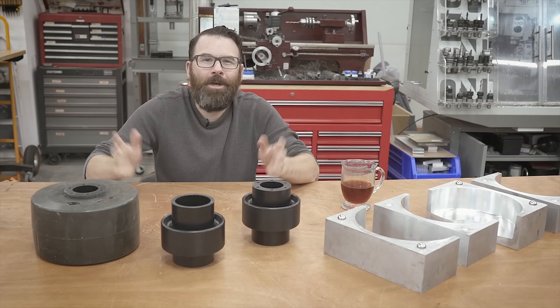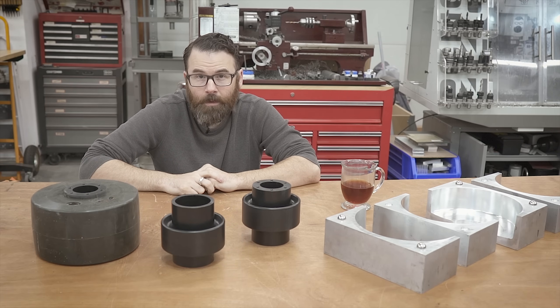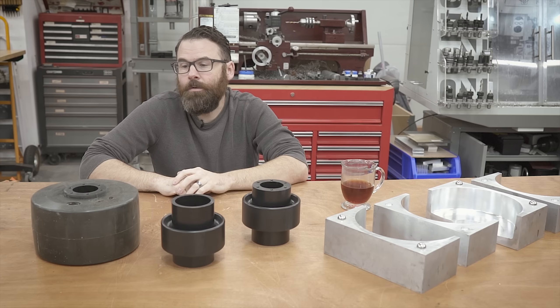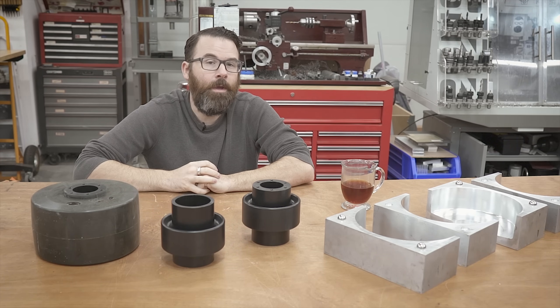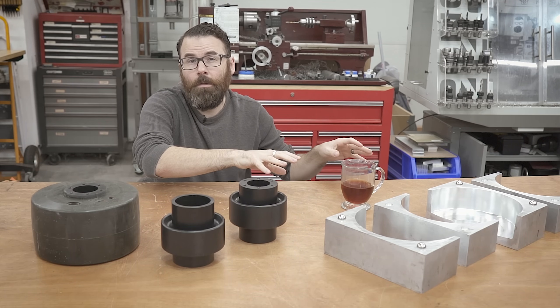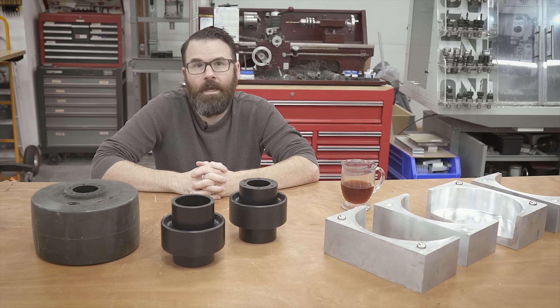Hello everyone. By popular request, I am making a video on how we make the custom wheels for Copperhead. This isn't going to be an exhaustive tutorial on everything you need to know about making your own custom molded wheels, but I will show you some tips and tricks and all the things we learned along the way. I'm going to start by showing you the construction of the wheel and the hub, then move on to the mold, and finish with the actual mold process.